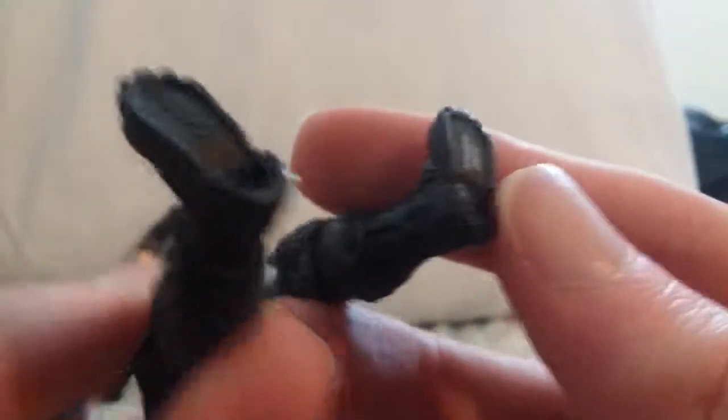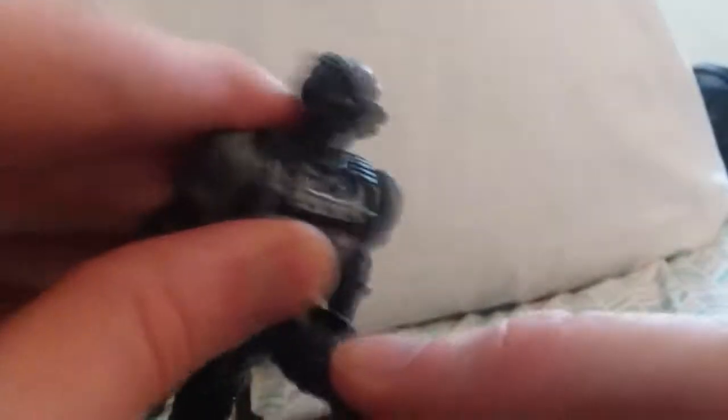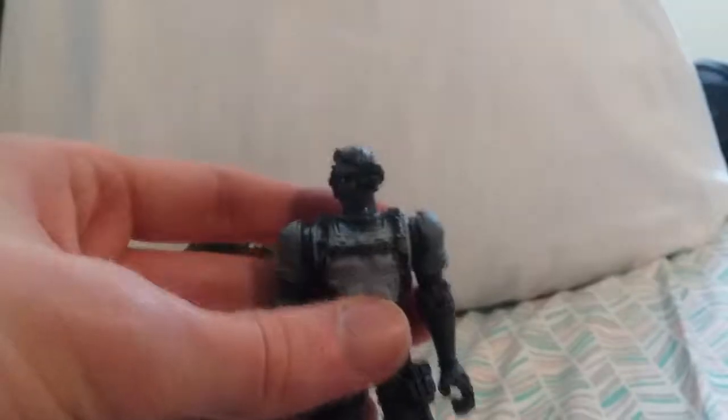It just says China on him. His articulation is exactly the same — he isn't hindered. Just like this on both sides. Like this — both sides. Leg goes forward, knee bends, goes back about that far.